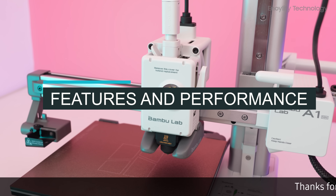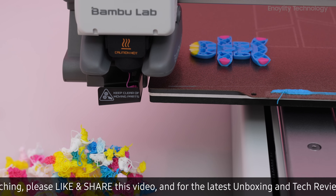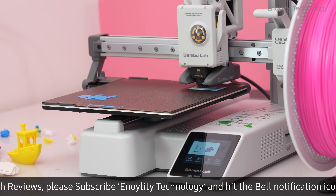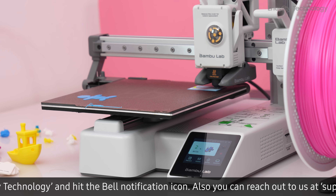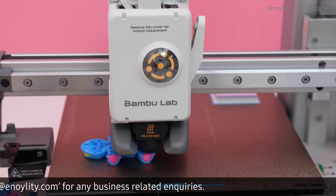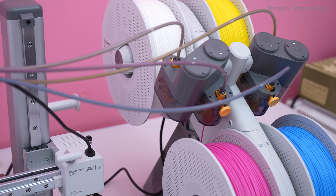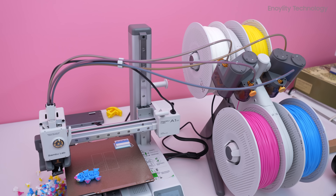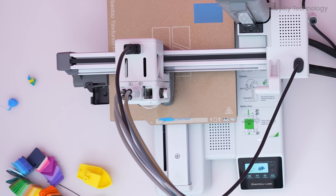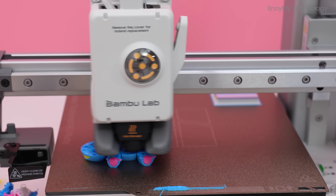The A1 Mini introduces notable upgrades, particularly in the printhead, filament cutter, and overall handling of filament waste. The new printhead features a tension arm, while the filament cutter has been relocated for more efficient operation. Bamboo Lab's approach to multicolor printing with the AMS Lite is innovative — it uses the center hole of spools for friction-fit management, making it compatible with various spool sizes including cardboard spools. A four-way splitter on top of the printhead ensures smooth filament transitions, while a spring system handles retraction, enhancing the printing process's efficiency.